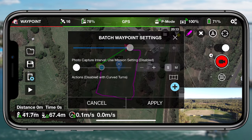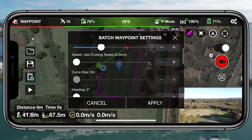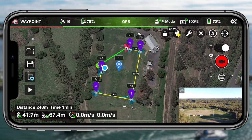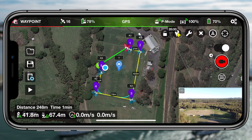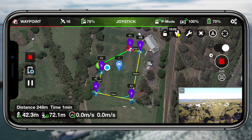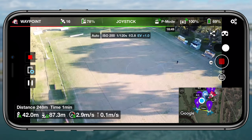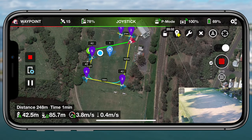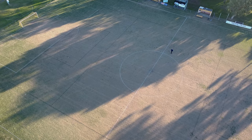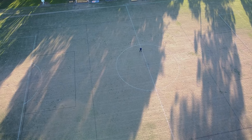Looking at the batch waypoint settings, there are quite a few options, and I like that you can apply batch settings across all waypoints at once — so after drawing a mission I can make all the waypoint settings identical, making it really easy to just jump in and get video or photos straight away. Then when you tap on each individual waypoint, you can choose what it will do: for example, waypoint one could initiate recording, waypoint three could stop recording, waypoint four could take a photo, and waypoint five could start recording again. You can customize every single setting on each waypoint to make a really dynamic, unique flight.